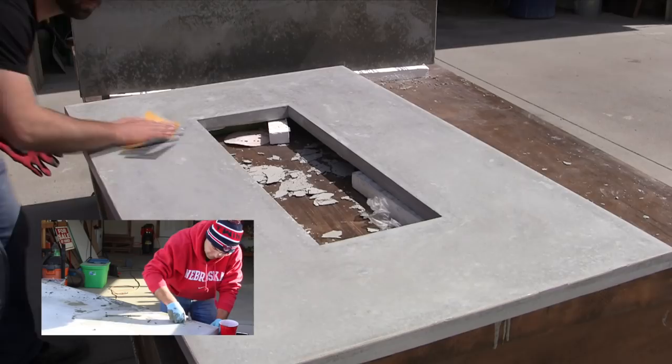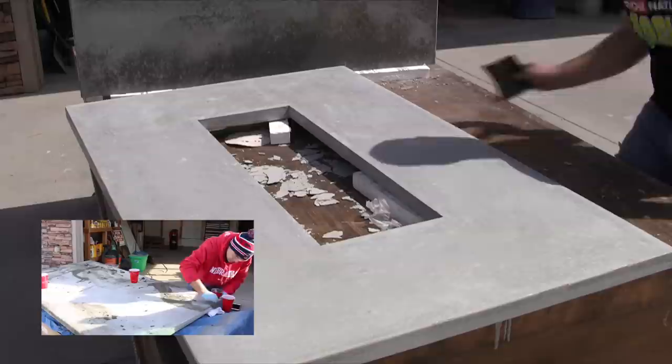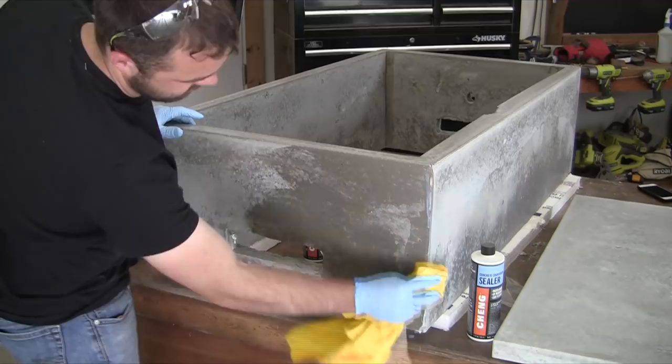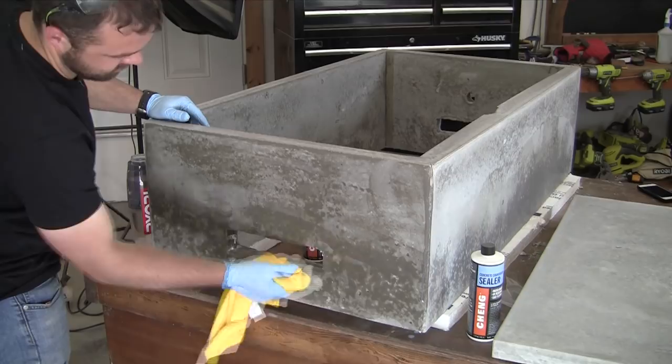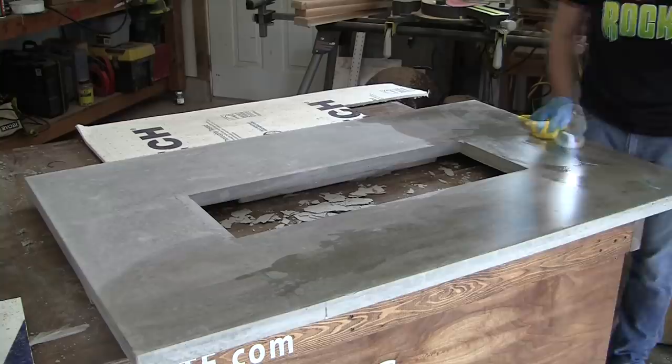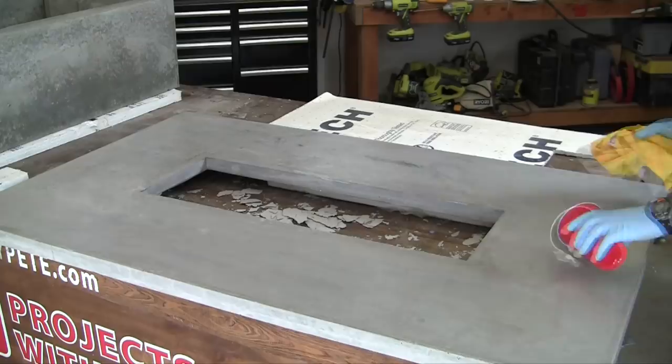If you have air pockets that need filling, check out the concrete dining table project for that process. After sanding, seal the concrete — I'd recommend a water-based acrylic sealer made for concrete or stone. Do a couple of coats on the base first; it dries quickly so you don't have to wait long between coats. Apply about six thin coats on the tabletop using a microfiber rag, diluting the first couple of coats with about one part water to two parts sealer, then the final coats go on full strength.